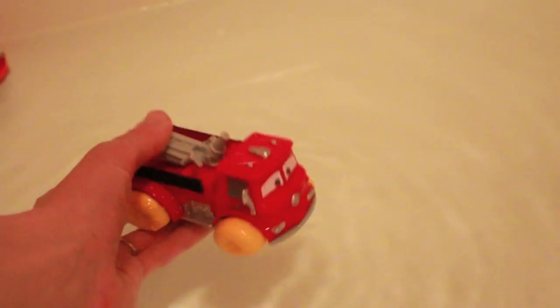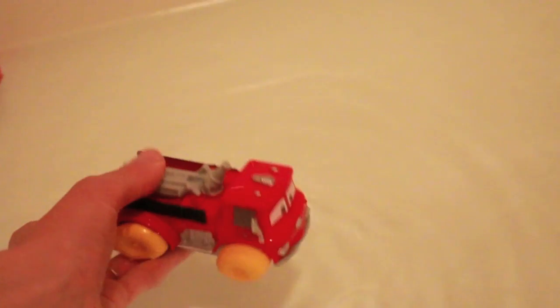Now let's see how this toy sprays out water. And that's pretty good — it does work.